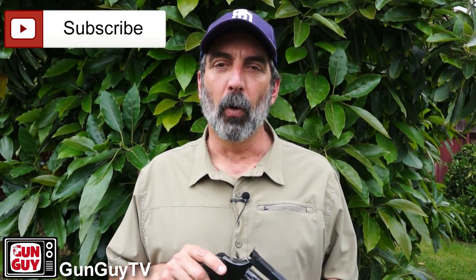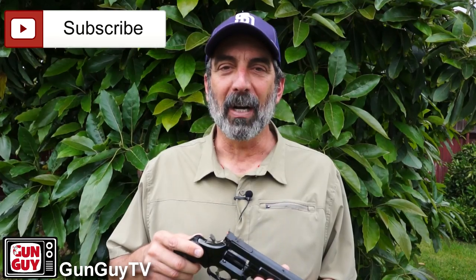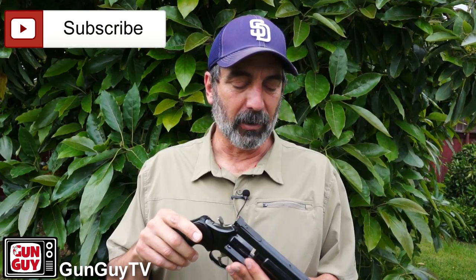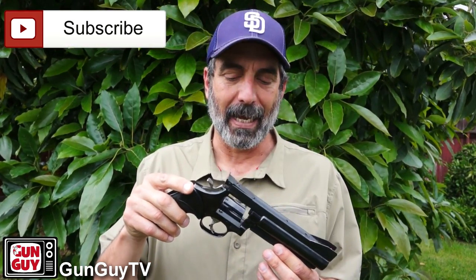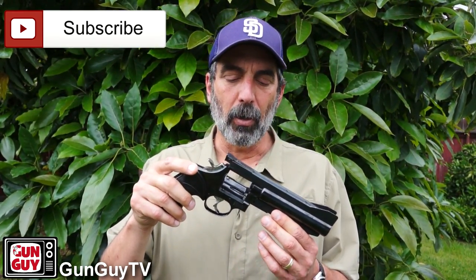You know, it's a funny thing. You do a video about one or two Smith & Wesson revolvers and they just rain down on you out of the clouds. I have people contact me and say, do you want to do a review on mine? This was one of the most interesting of the bunch, if you ask me. This is a Smith & Wesson model 586, no dash, that has been heavily modified for target competition use.